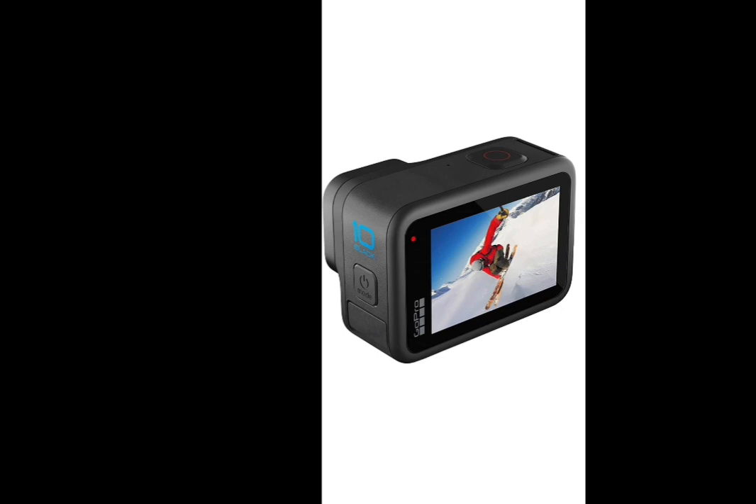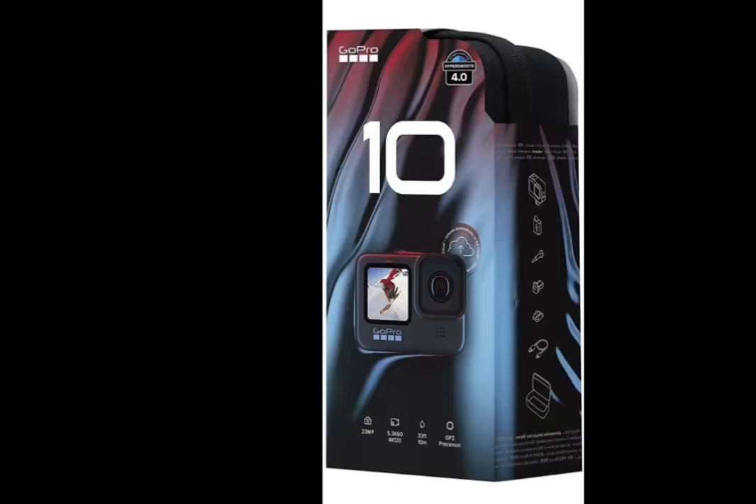Now we're going to go over the specifications. The effective pixel size is 23 megapixels. The shooting modes include super photo option, high tier option, standard, and raw option. It also has HTML ports on the computer.